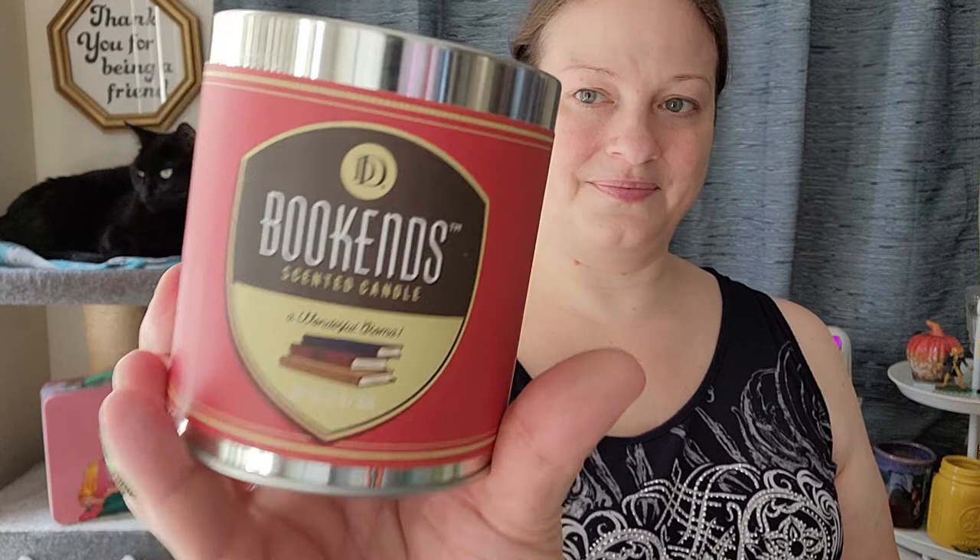Then I got this Bookends scented candle. It smells like leather with a little bit of, like, grandpa's cigar and then, like, a library, and then some amber. It smells really good. I really like this. They had a couple other bookish ones that I didn't care for as much, but that one I loved.